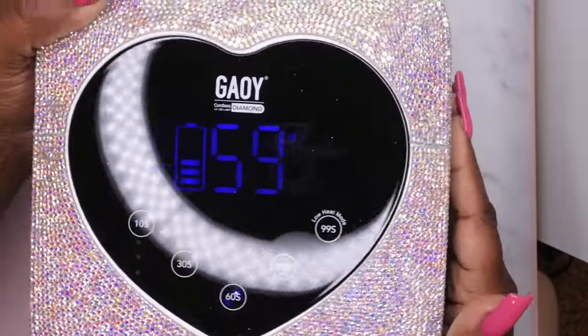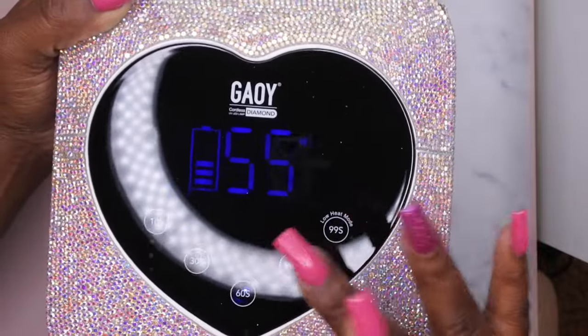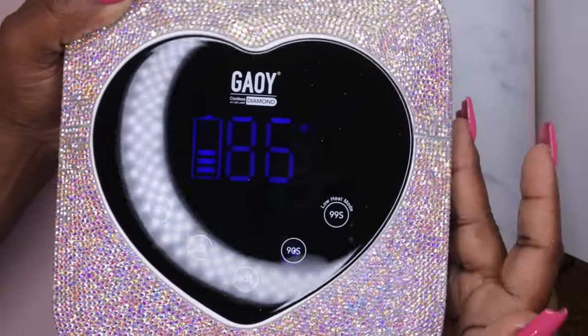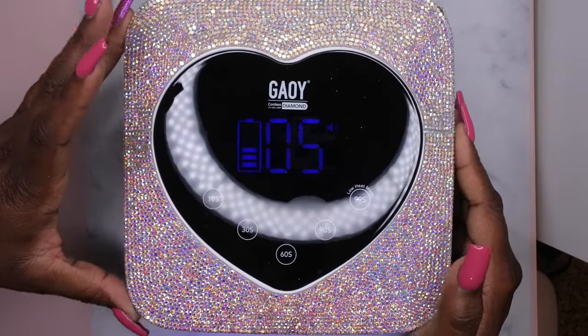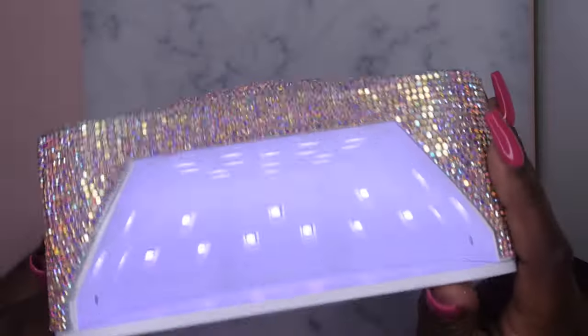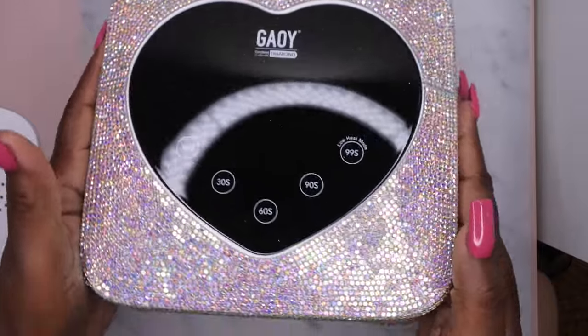I like that it has a little beeping noise to let you know you're pressing the button, and I love that it's like a touch display, which is really cool. That's 90 seconds, and then it also has 99 seconds low heat mode. The low heat mode is typically for when you're doing builder gel nails and things like that — it's just to avoid any heat spikes. This is how it's looking and it is so pretty!